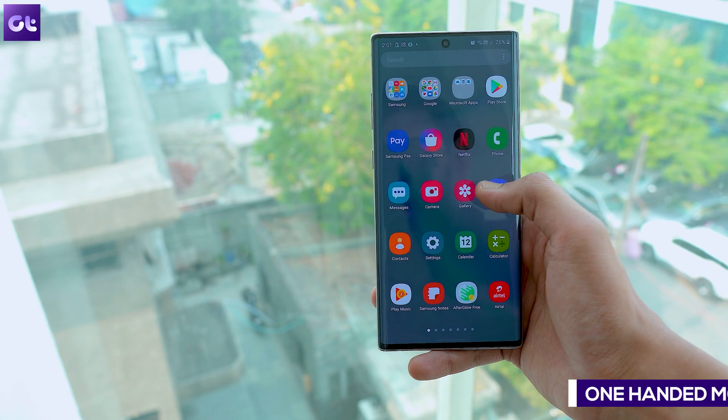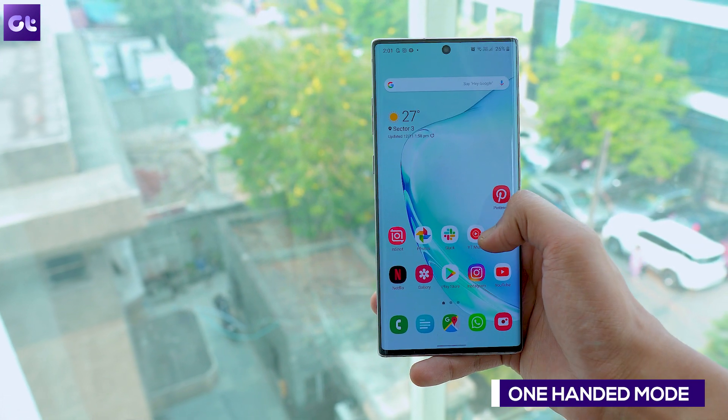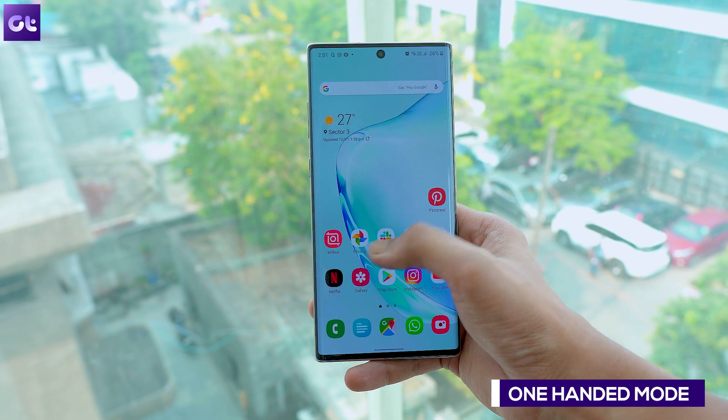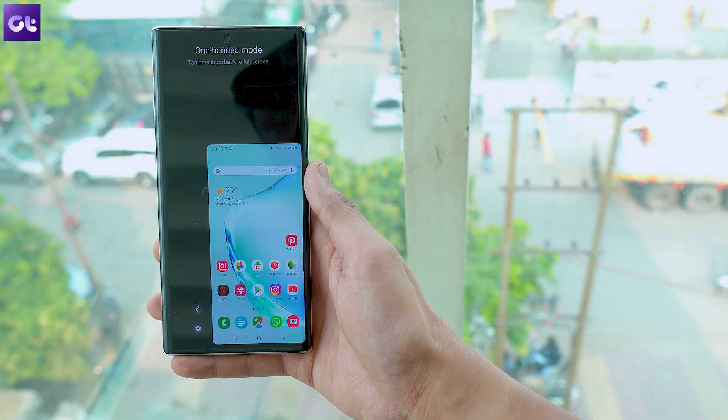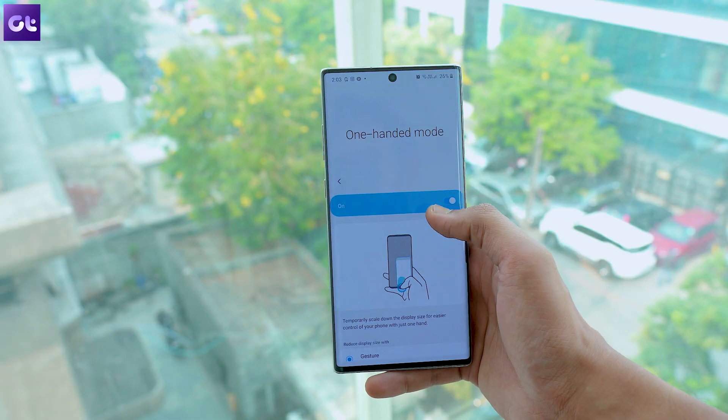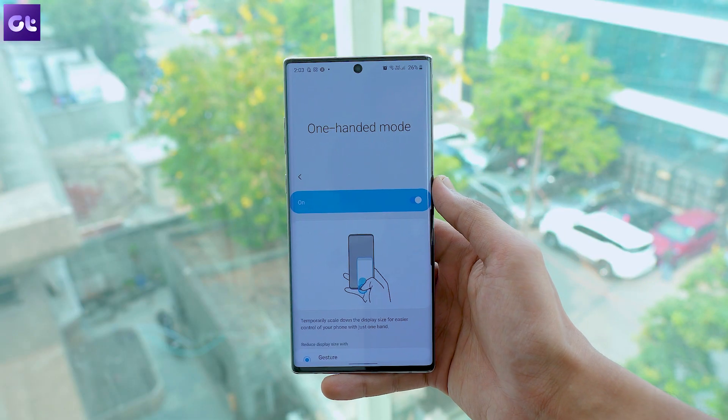Next up, let's talk about the one-handed mode. On One UI 2.0, you can access one-handed mode by double tapping the home button or swiping down in the center at the bottom of the screen, which makes it much easier to use.